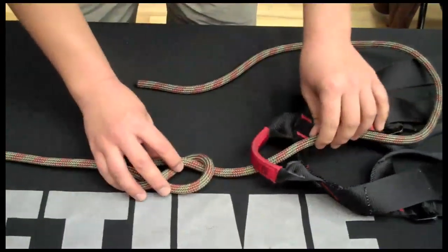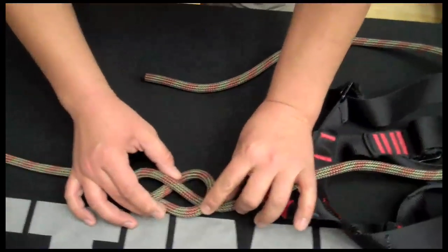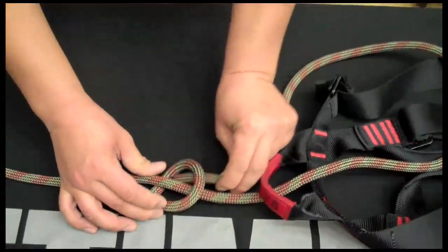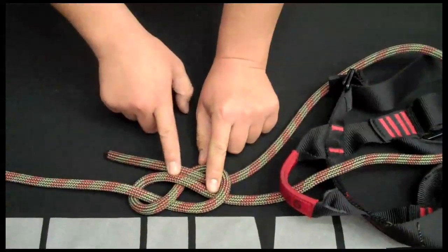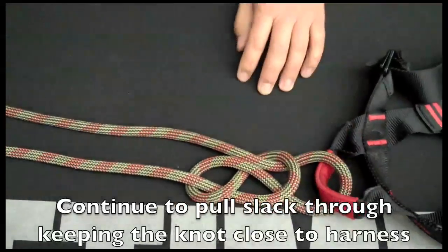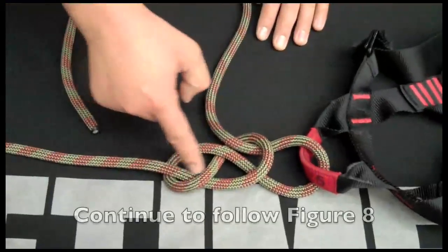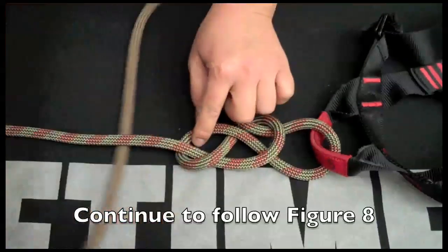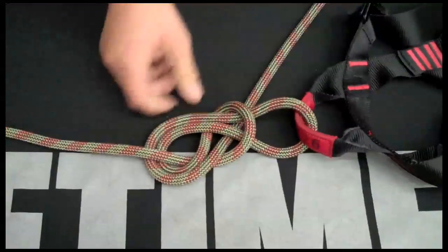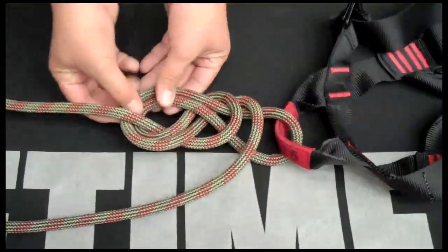I'm going to bring the knot real close to that harness, right there. The first step — and this is key — is I'm going to move the rope over so I can bring the working end up through this point. By doing that, it helps keep my ropes lined up. I'm going to pull all that slack through and keep the knot close to the harness. Now I can see the figure eight shape that I'm following here, so the working end comes under, over, under again, and then over here, and finally up through that eye in the top.